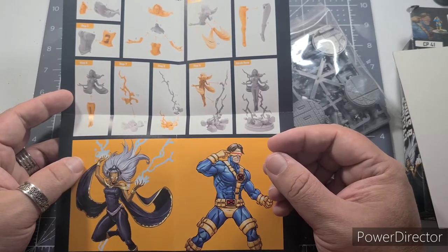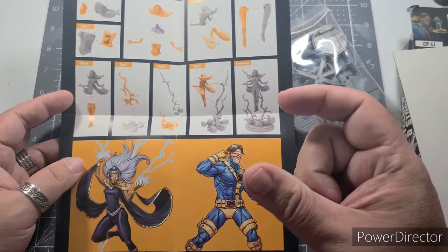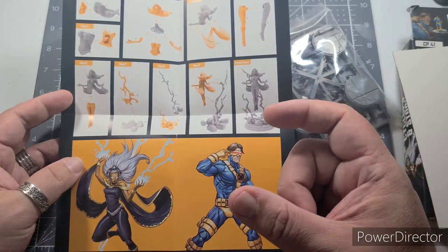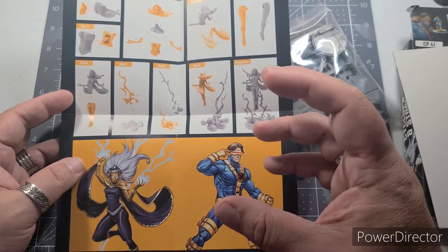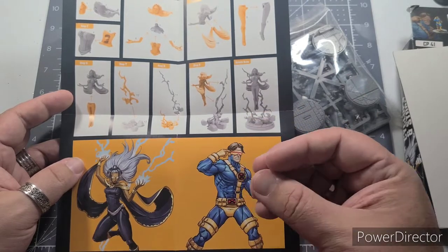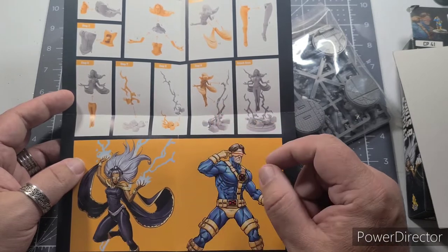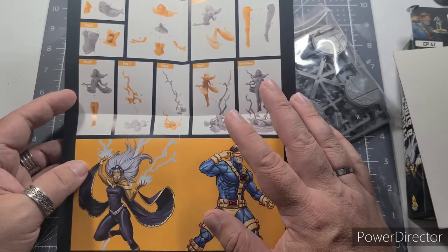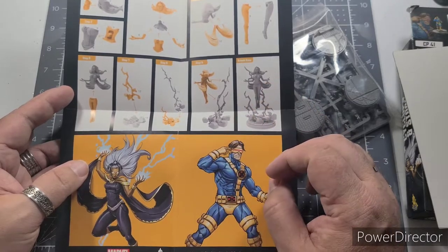The most notable fragile one was Dr. Strange, who's coming out of a portal with only the very tips of his cape connecting him to it — very delicate on the game table. I've seen people modify it so he's actually resting on his feet with the portal turned, giving him more structure. I may do something similar with Storm, attaching her differently to give her more stability when I bring her to the game table.